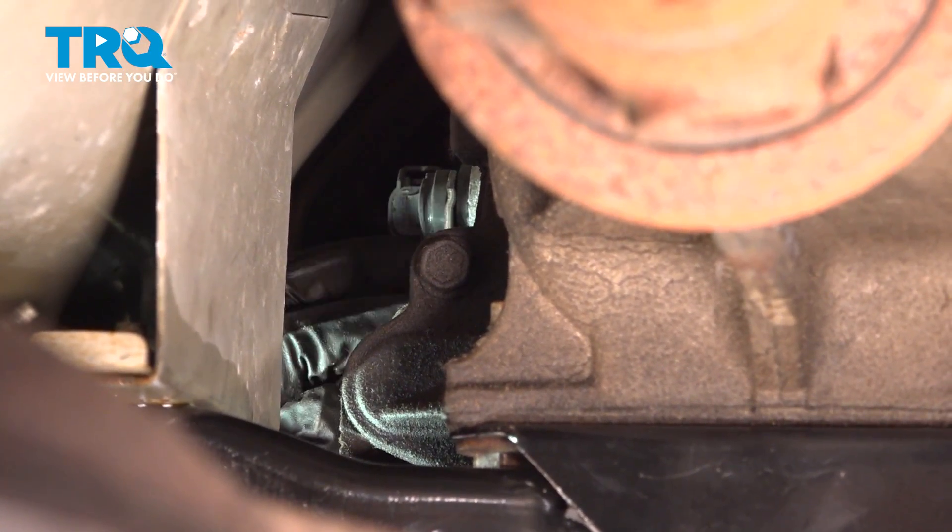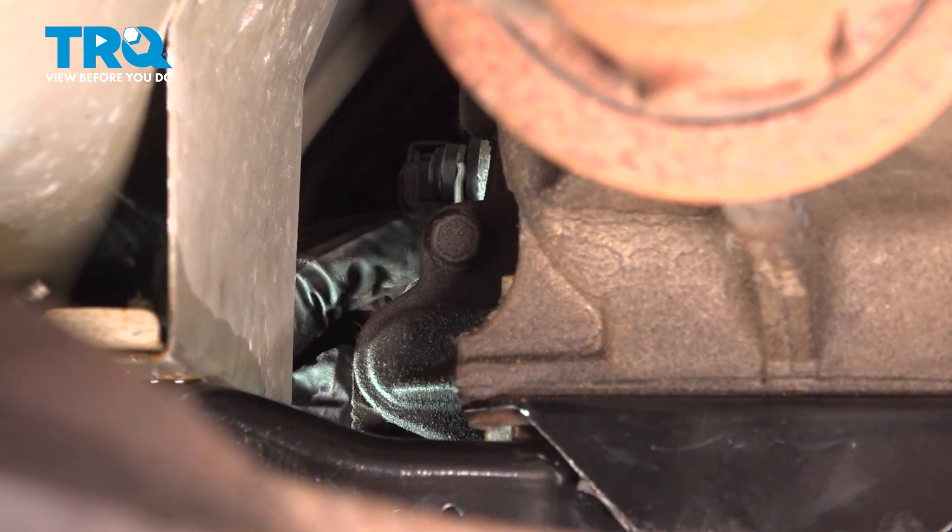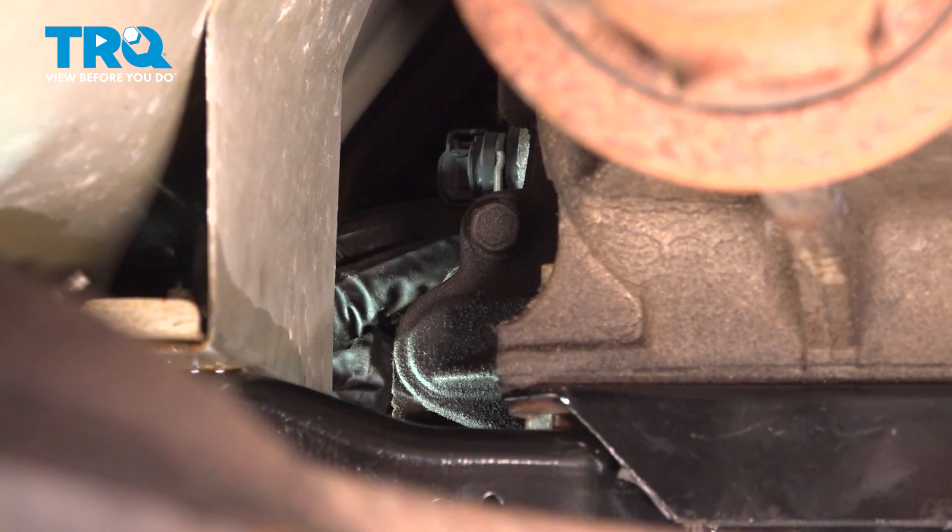Reach up there. Once that bolt is loose, you can spin that out with your fingers in most cases. If not, just keep your ratchet on there and keep spinning that out.